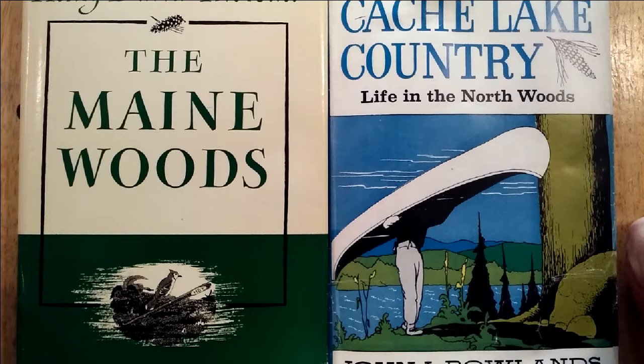Hey friends, Paul here with a very special art video today showcasing one of my favorite illustrators, recently discovered: Henry Bugbee Kane, who lived from 1902 to 1971.